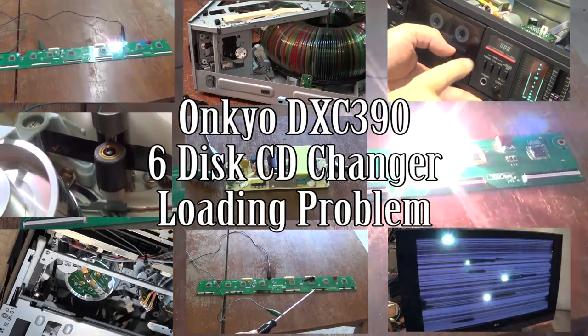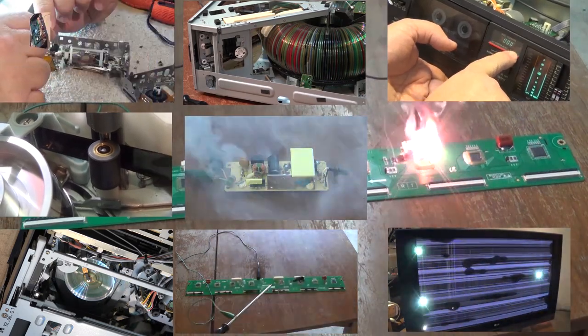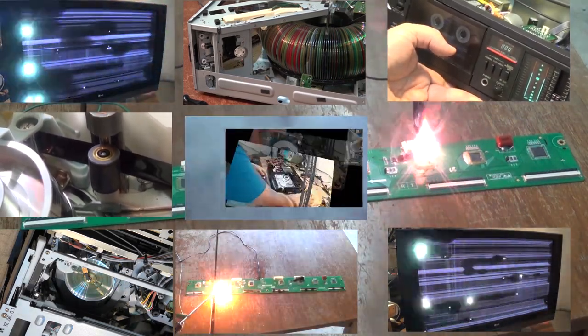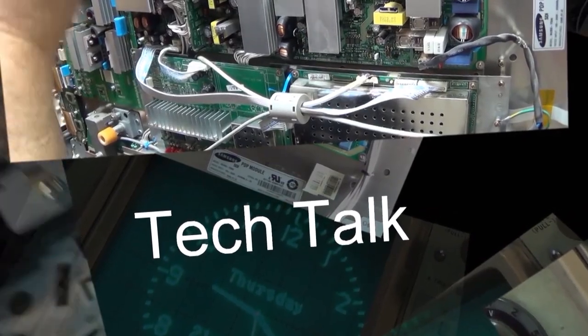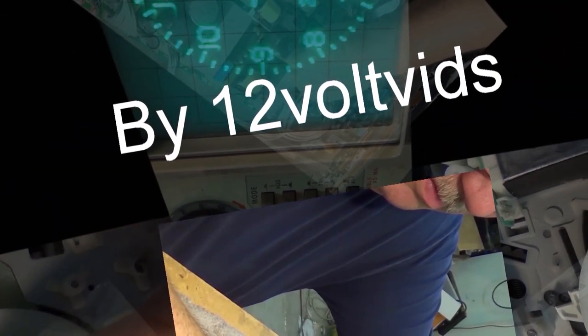This time I got an Onkyo DXC 390. This is a 6-disc CD changer and the problem on this one is when you press the button to open the drawer, the drawer goes closed again. It has a mind of its own according to the owner. Let's check it out.